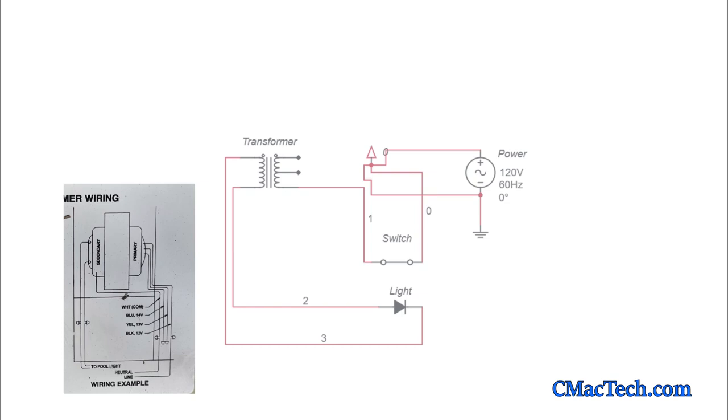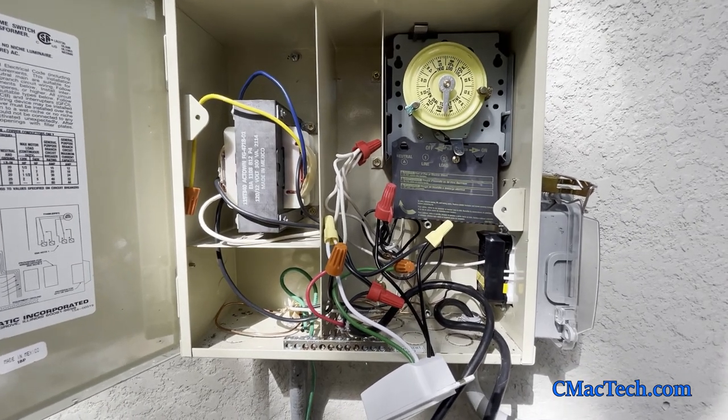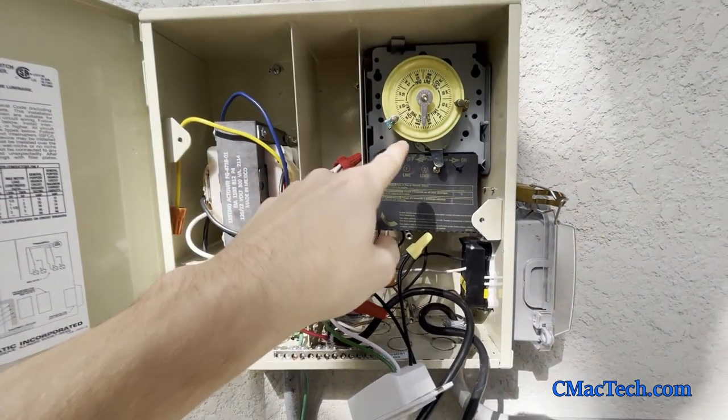This is how you wire a smart switch to your 12-volt LED pool light, low-voltage pool light. You can see here I have a schematic — please pause the screen if you need more time to look at it. The wiring diagram shows the transformer and the three lines coming out of it. The third one down is the 12-volt wire, so be sure to use that and not the 13 or 14. This is a voiceover so you won't hear any background noise.